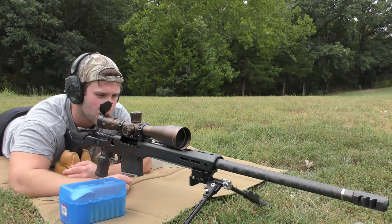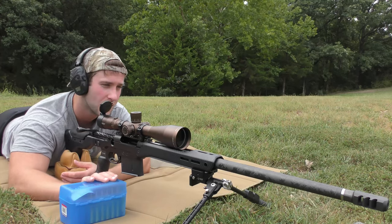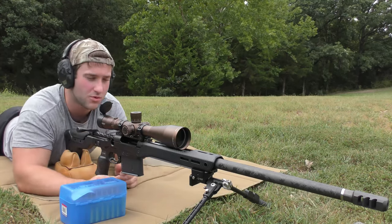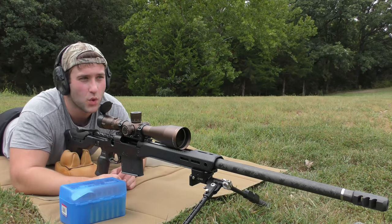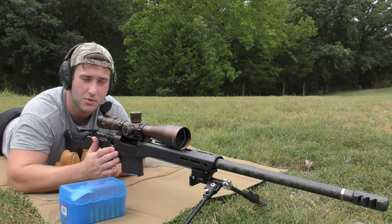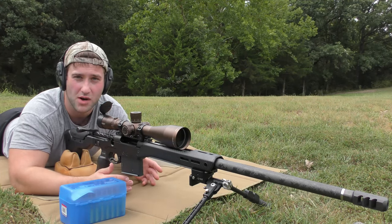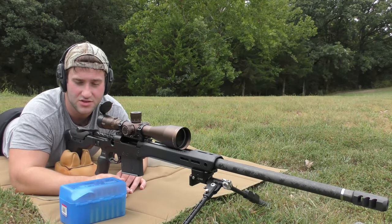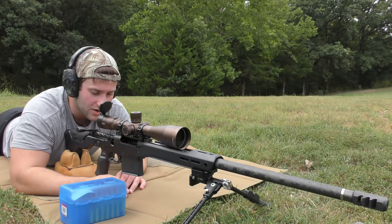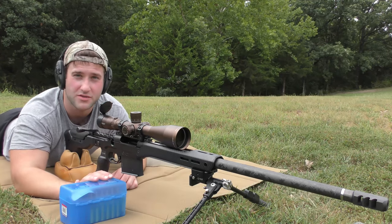Good morning ladies and gentlemen, today we're going over a new rifle and a new cartridge to me and to the channel. Quick disclaimer for YouTube's sake: this is a bolt action rifle, five round magazine, on a private range on private property. There are no bystanders, everything is completely safe, and it's just me out here. The specs on the rifle and components will be in the description.